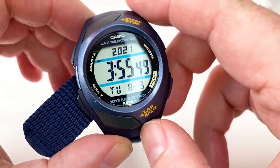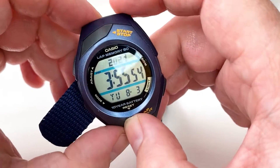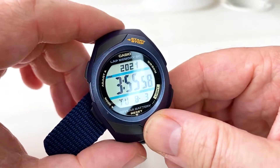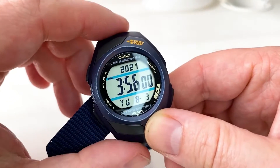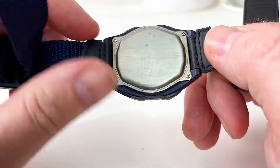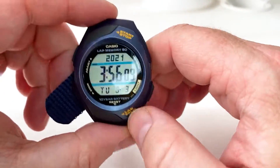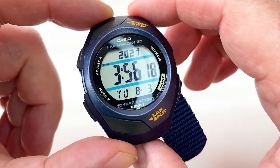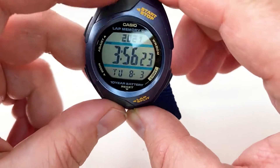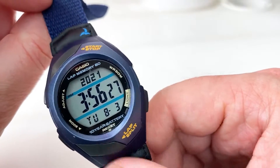It benefits from Casio's 10-year battery life, which is great, though that would deplete more quickly depending on how much you use the light function. It has a Japanese quartz movement with an accuracy of plus or minus 15 seconds per month. It is also water-resistant to 50 meters at 5 bars of pressure, and it's aimed at joggers.